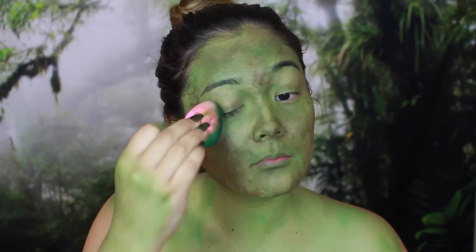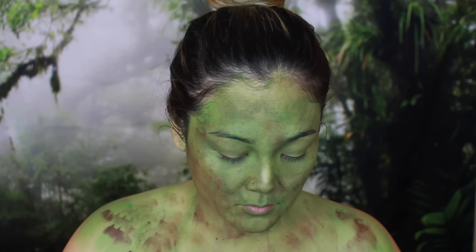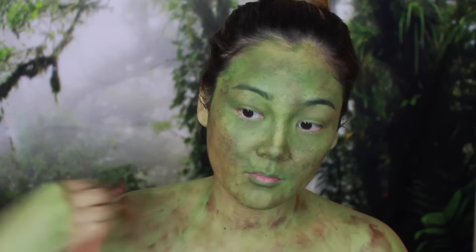It is going to look really splotchy and kind of weird and gross, but I think that just adds more texture and layers to the snake look, which is perfect.